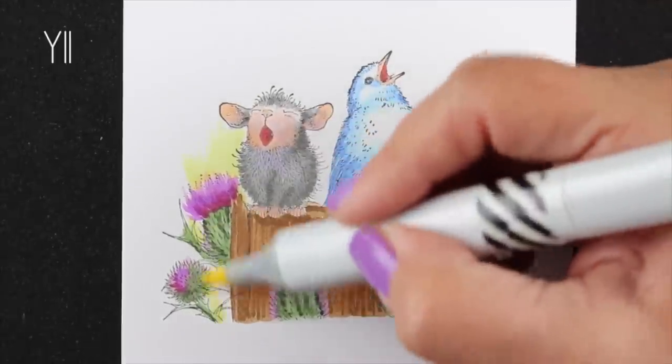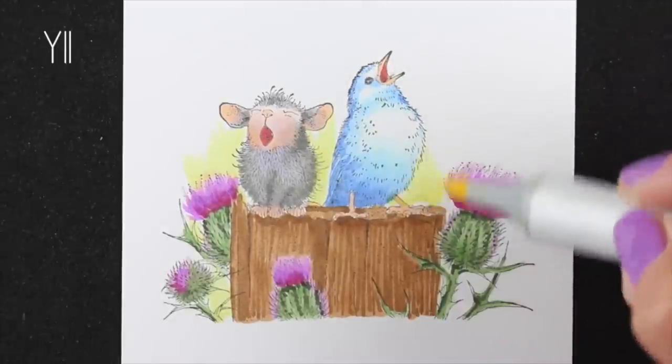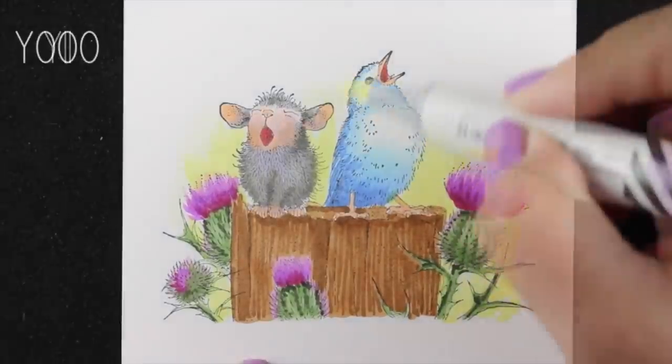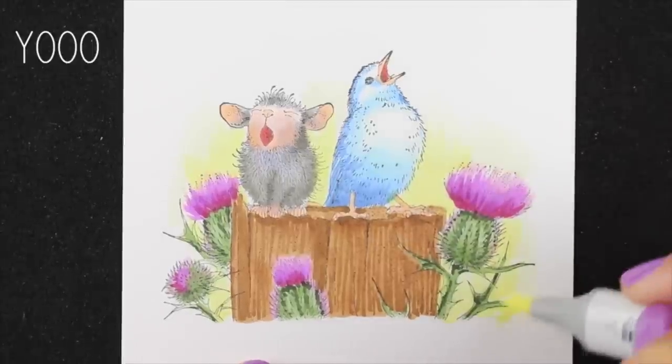Quickly I'm going to add a little Y11 just to put a little sunshine in behind them. You could do it with a blue as well, but I wanted something that would contrast with that blue bird. If you did the bird in a different color then a blue would look really nice back there. And then I'll soften that out with a Y000.